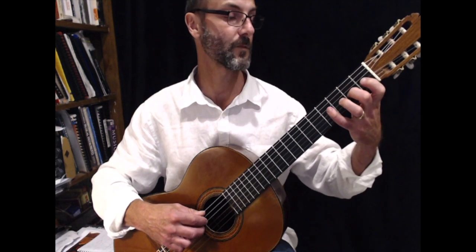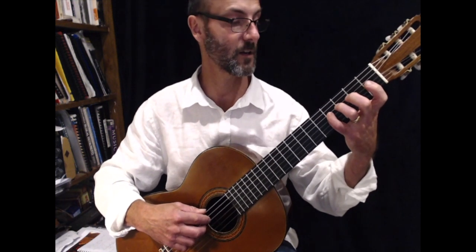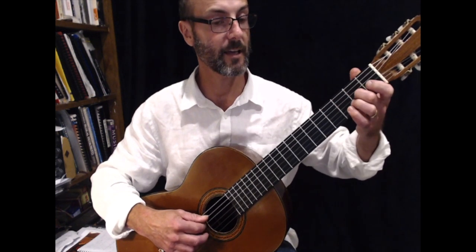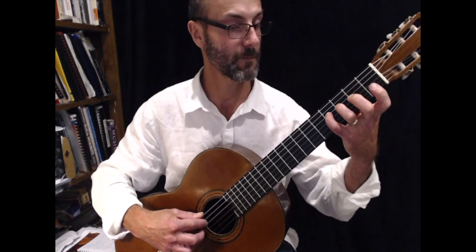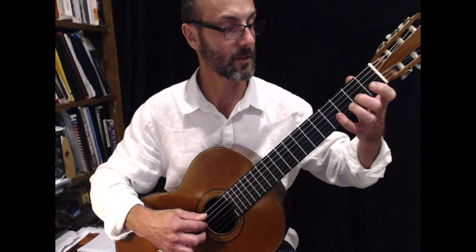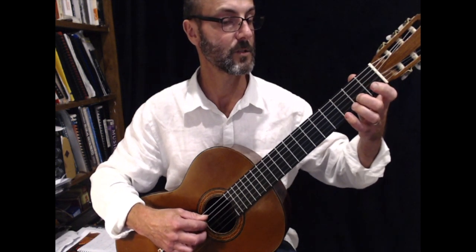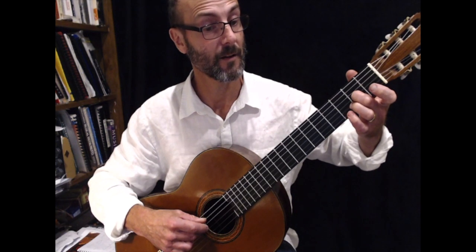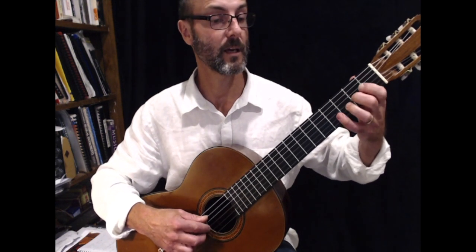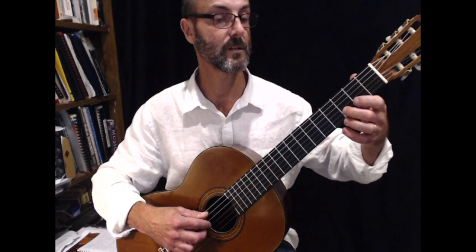And this is where it gets slightly tricky. There's also another F sharp on the fourth string in the middle here. The second bar of the second line starts on F sharp — fourth finger on the fourth string, F sharp. Then G, A, B, G. So: F sharp, third string G, then A, then B, then G. Again: F sharp, G, A, B, G. And finishes on A. So playing line two from the beginning: B, C, B, A, G, F sharp, G, A, B, G, A.